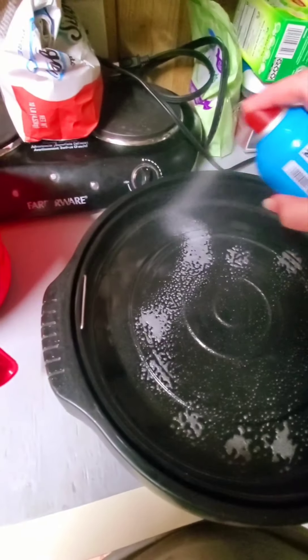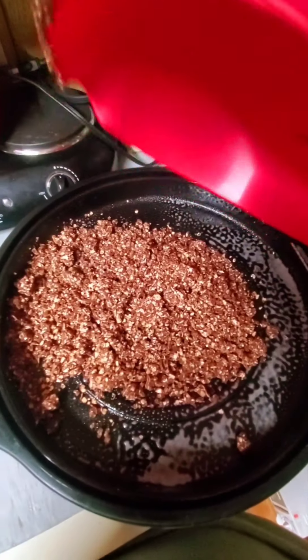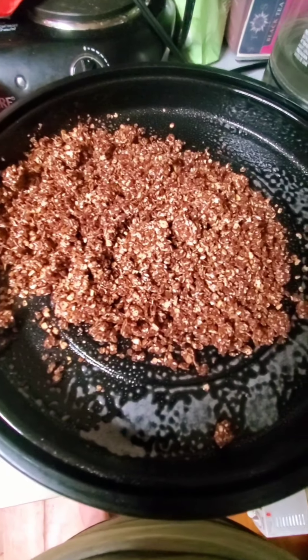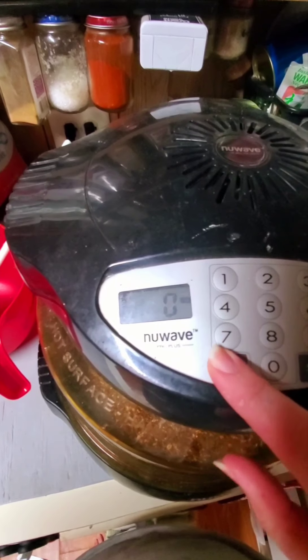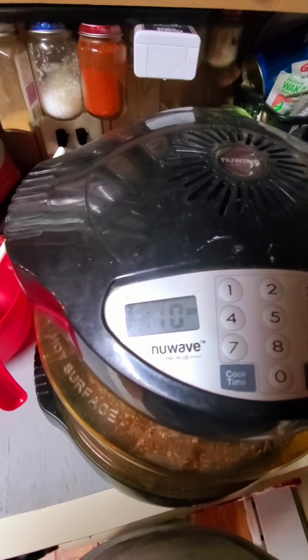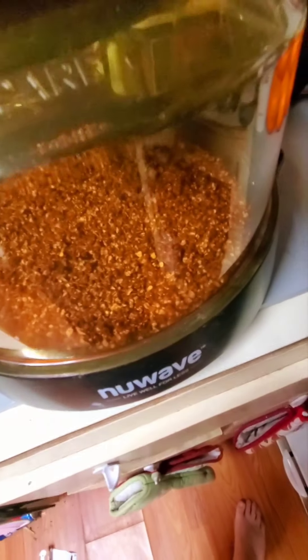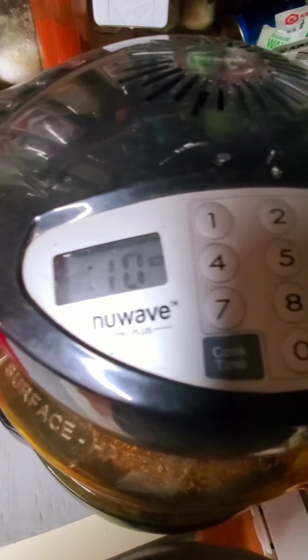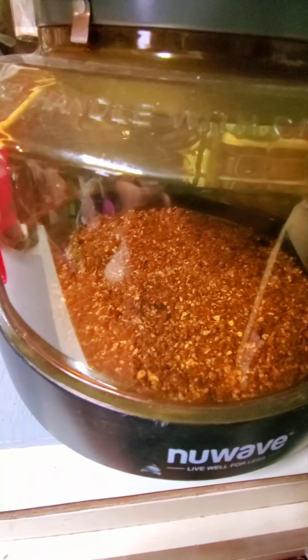Spray the pan, then put the mixture in there. Spread it as thin as you can in one layer. NuWave — cook at 350 for 10 minutes. When 10 minutes is up, stir it so it gets evenly coated. Since it's already brown because of the chocolate, it's going to be hard to tell when it's toasted, so you're going to have to judge by texture. When it's the texture of granola, time to get it out. It's cooking — 9 minutes left, then I'm going to stir it.